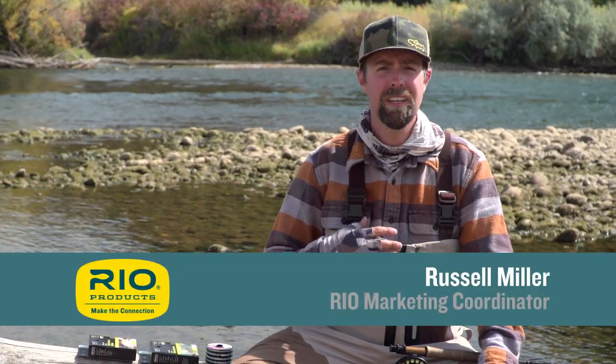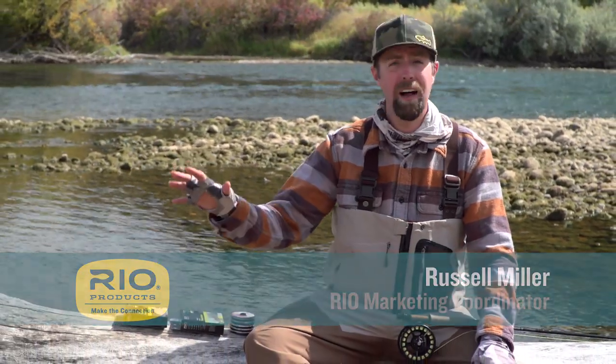Hey guys, thanks again for tuning in to another episode of Rio's how-to video series. I'm Russell Miller with Rio Products and today I'm going to show you how to fish an indicator rig on the river.